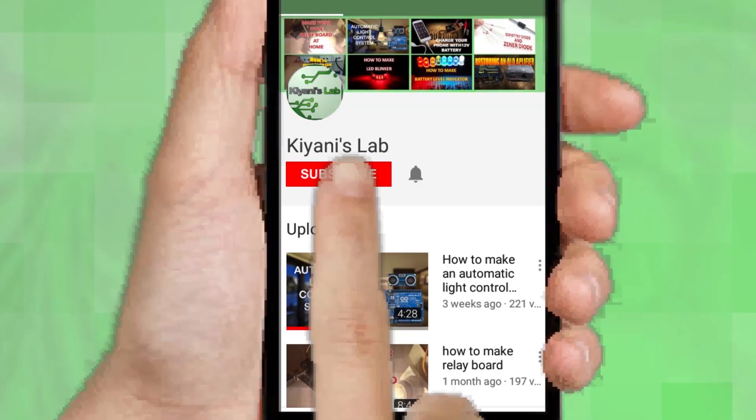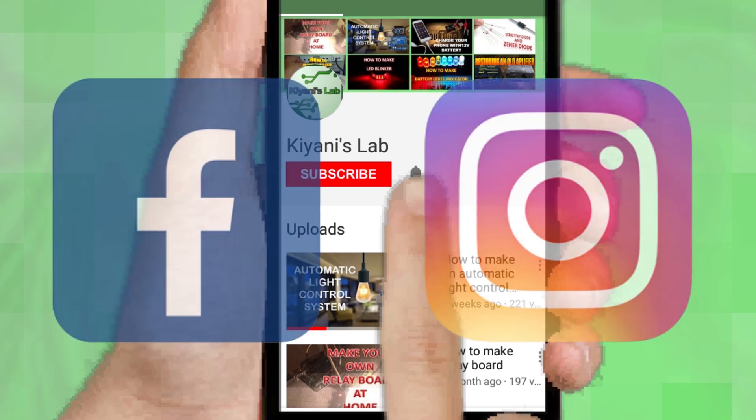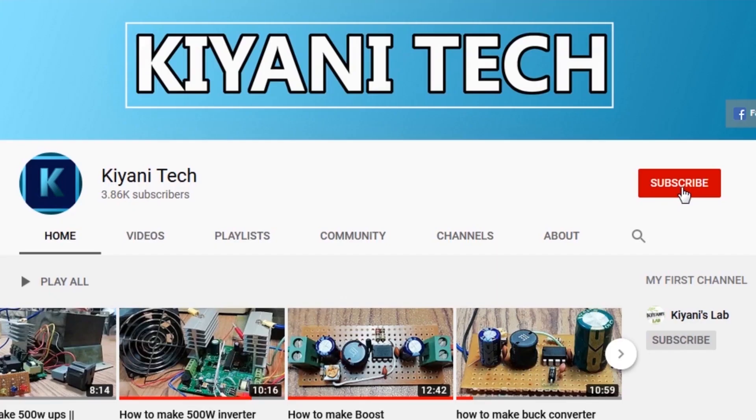If you haven't subscribed then do subscribe and don't forget to press the bell icon so you can get notification whenever I upload a new video. You can follow me on Facebook and Instagram. I have a second channel CaniTech — do check it out, subscribe and support it.